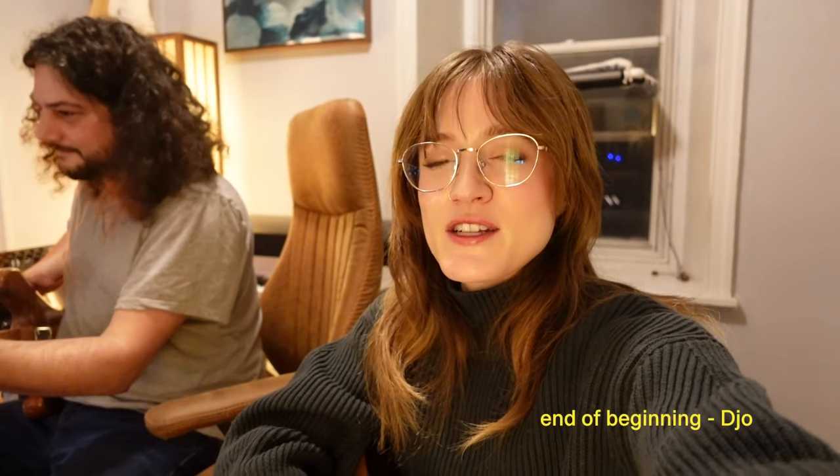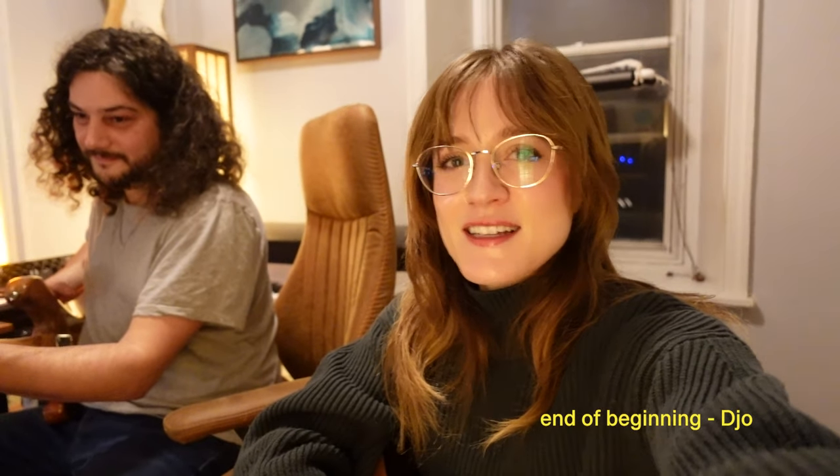We've got the bass layers going on, some drums, some electric guitar. He's laying down some bass now, coming up with ideas. We're working off the idea of the DJO song called 'End of Beginning,' because I really like that song right now. So that'll be a fun exercise.